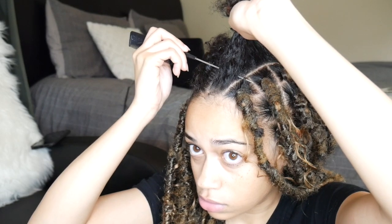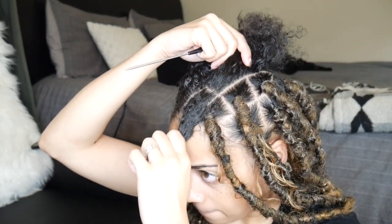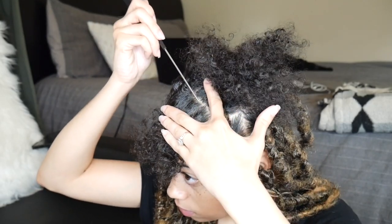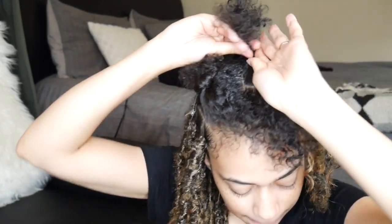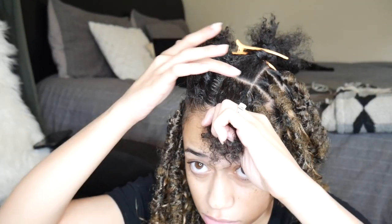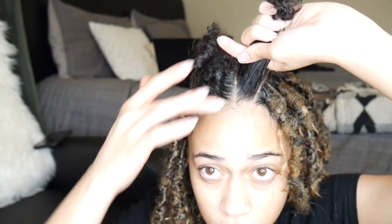Now we're going to get into the actual hairstyle. Here you see me parting off the section where I'm going to put the faux lock. You want to take your time with this, especially in the front — once you're in the back it doesn't matter as much if the parts are perfectly straight. Just keep the front clean and take your time. Once you have the hair sectioned off, apply some edge control to that section to lay it down and make everything neat.